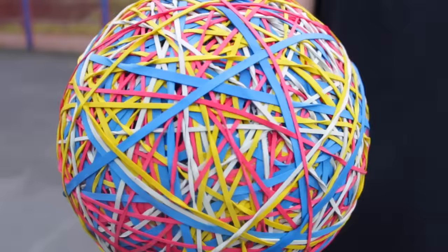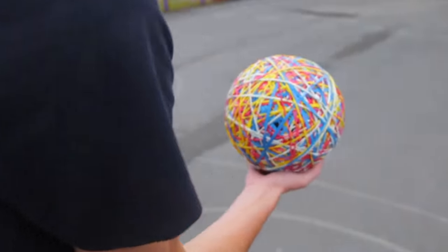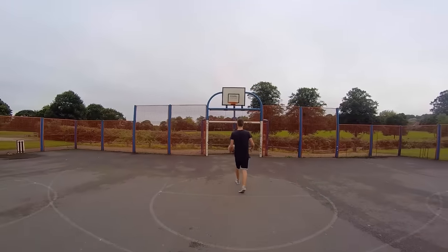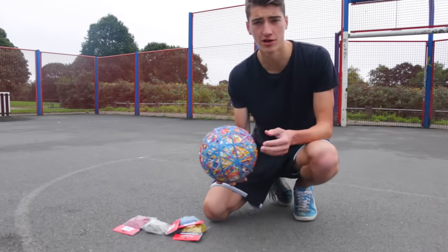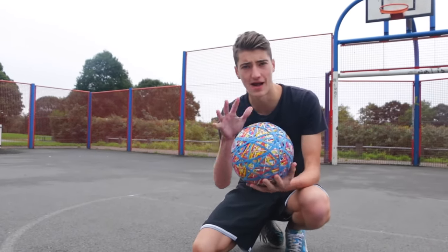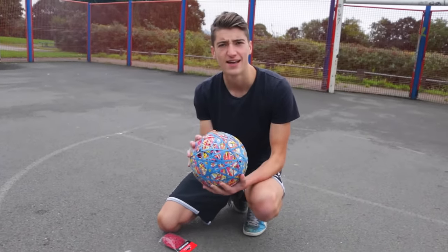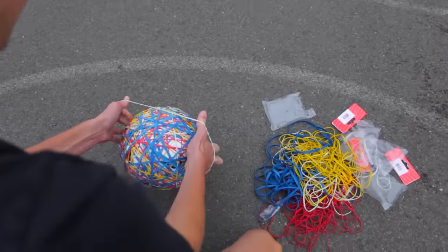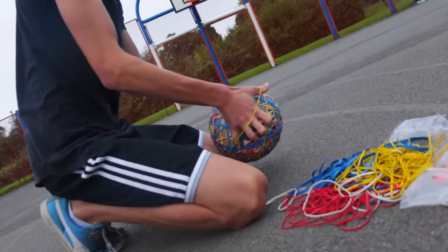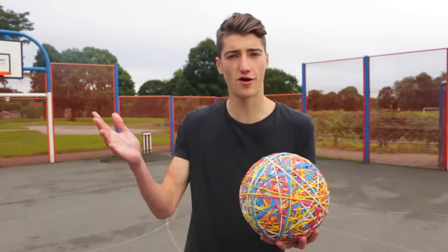Okay so we're here making the rubber band ball. I started at home and found out I had nowhere near enough bands, so I went out for more. All together I've spent like 25 quid on rubber bands, so I hope it works. The rubber band football is complete.